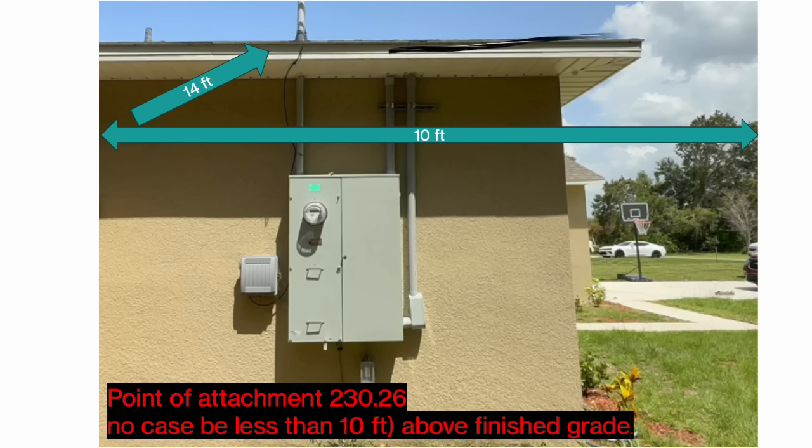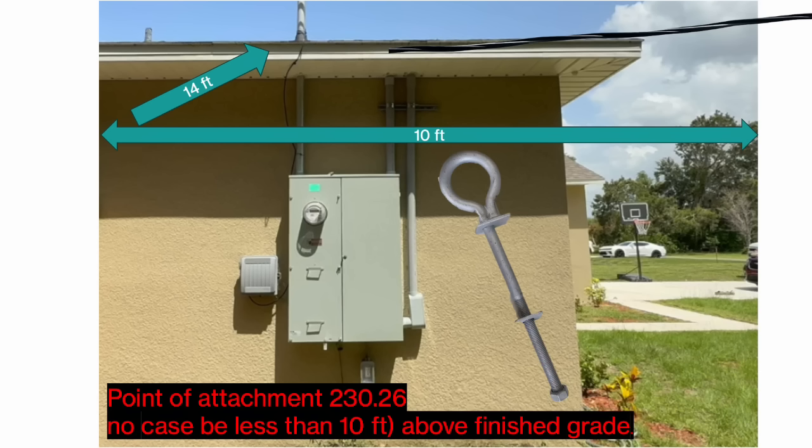Let's imagine that our eave is 14 feet high and our 10-foot mark is right here. The code says we can be at 10 feet, but we have to meet all the other height requirements we're getting ready to learn about. If our service goes up and meets all those requirements, we could use something like a through-bolt — drill through the fascia, put your washer and nut on the backside, and the utility has something to attach to. In that case, you would be allowed to use PVC under the eave, saving a roof penetration and the cost of rigid metal and all its fittings.